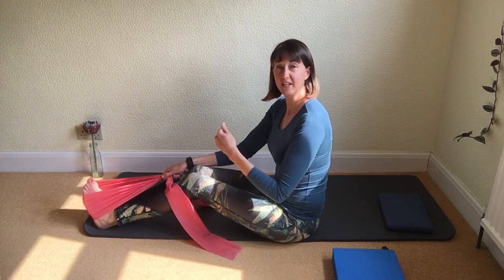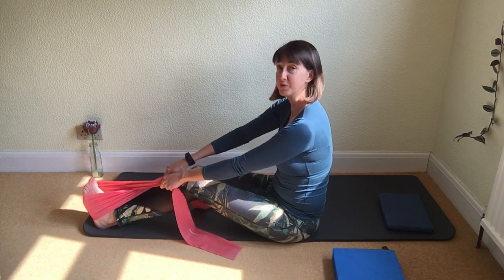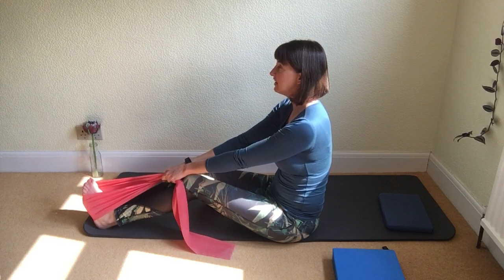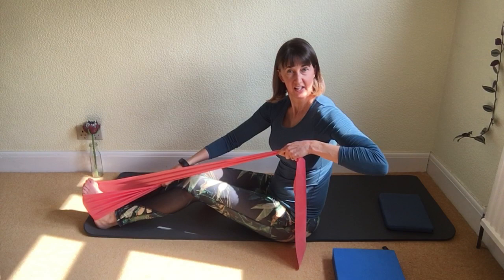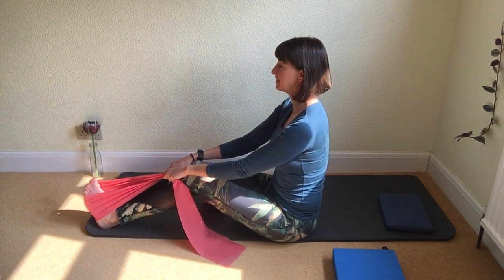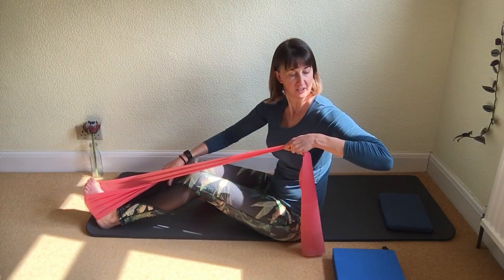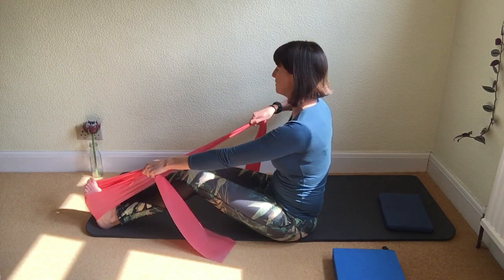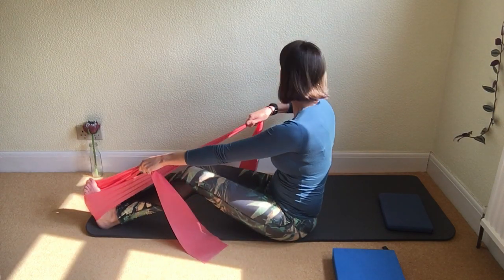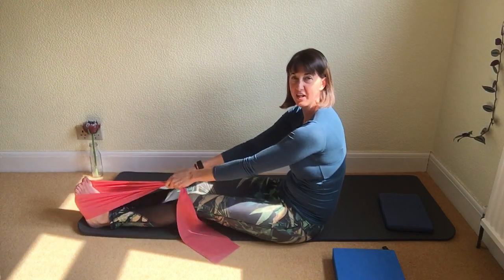Now we're going to add rotation to the movement. Same arm position, same band position — but this time as you bend your right elbow, rotate your head, neck, shoulders and spine to the right, then release to the center. Bend your left elbow, rotate head, neck, shoulders and spine, and come back to center. Watch that you don't lean back or round your lower back — sit up as tall as you possibly can. Breathe out to rotate, breathe in to come back. Remember the head will follow the spine. We'll do one more to each side.